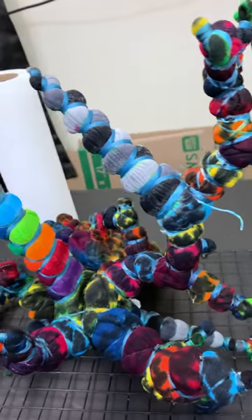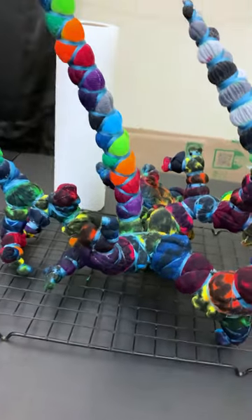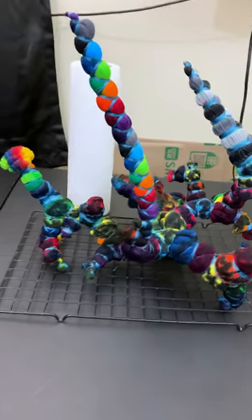I used 22 different colors and in total it took about 42 hours of hands-on tying and liquid dyeing.